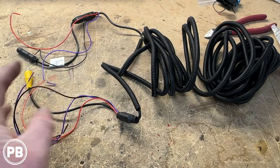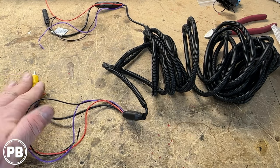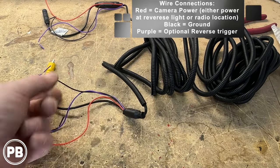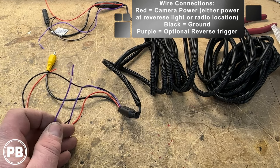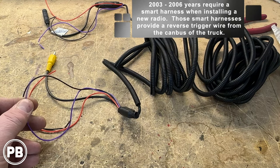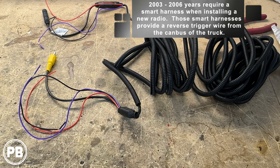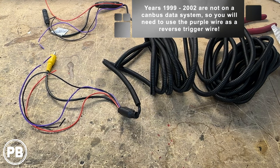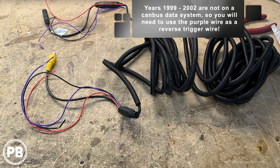Here at the bench, let's talk about our harness and all our connections. There are two ends. Connection number one is your video wire — this end plugs into the camera input on the back of the radio. You have three additional wires: red is camera power, black is camera ground, and purple is a pass-through for a convenience factor depending on the year. For 2003 to 2006 trucks, you won't need the purple wire because the smart harness will generate the reverse trigger automatically when you're backing up. Unfortunately, we're not in that year range — earlier years run an analog system, so we have to track down that trigger wire manually at the reverse light.